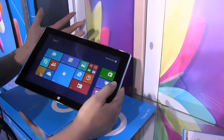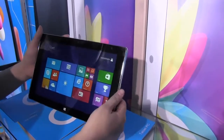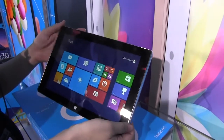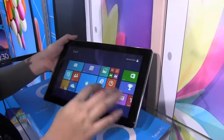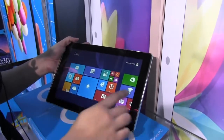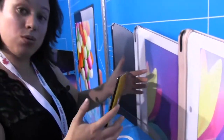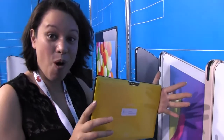Intel on Android definitely has some optimization left to do, but 8.1 on Baytrail is definitely a proven form factor with what we've seen with the ASUS T100. I'm Nicole Scott for Mobile Geeks, just taking a look at a really cool dual boot tablet — the Ramos i10 Pro.